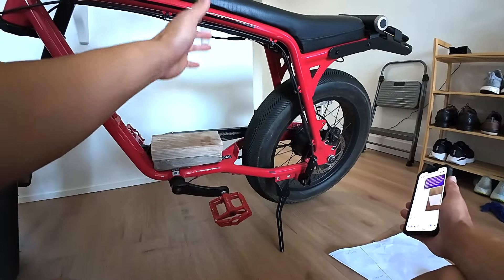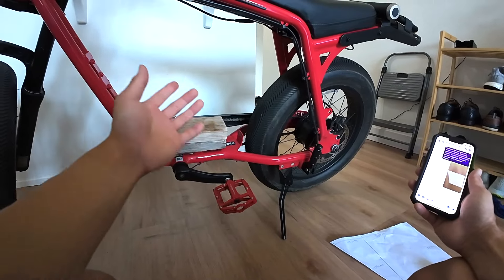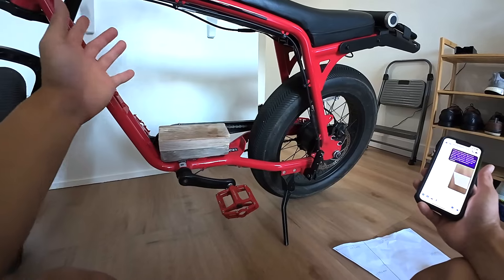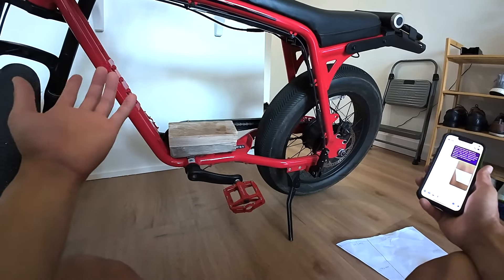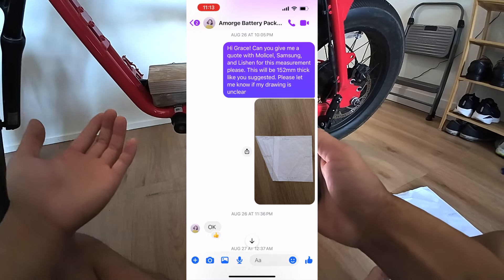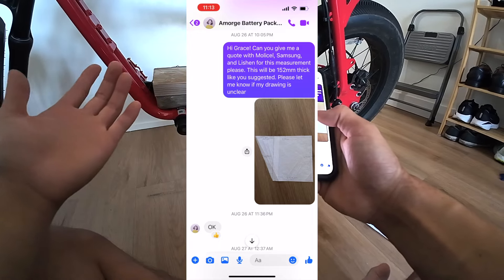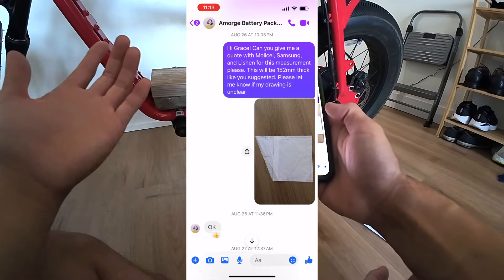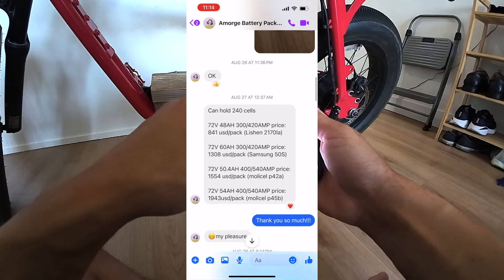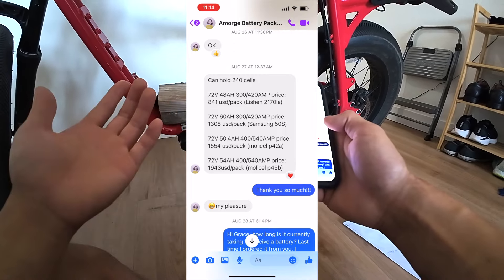Now that we've talked about our motor, battery, and controller, let's talk about our supplier and how we order. Here as you can see we're working with Grace from Amorge. I first found Grace through a Facebook group called eBike Custom, but Amorge also has their own Facebook group where you can find people to help you out. I'll list Grace's WhatsApp number in the description. So I contact her and say: hi Grace, can you give me a quote with MolliCell, Samsung, and Leeson for this measurement please — this will be 152 millimeters thick as you suggested, please let me know if my drawing is unclear. I send her a picture of my measurements, and she tells me it can hold 240 cells. She gives me a quote for the Leeson, Samsung 50S, and two different types of MolliCell packs.